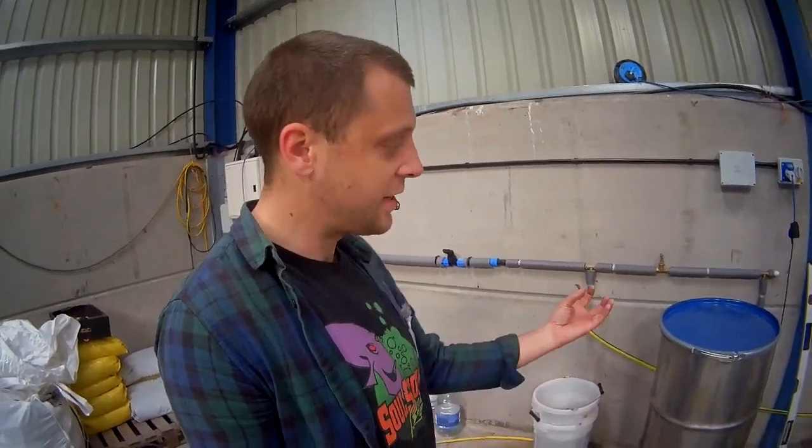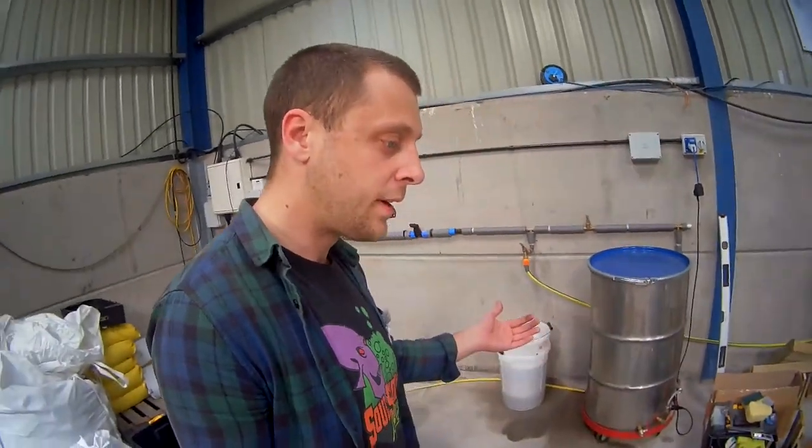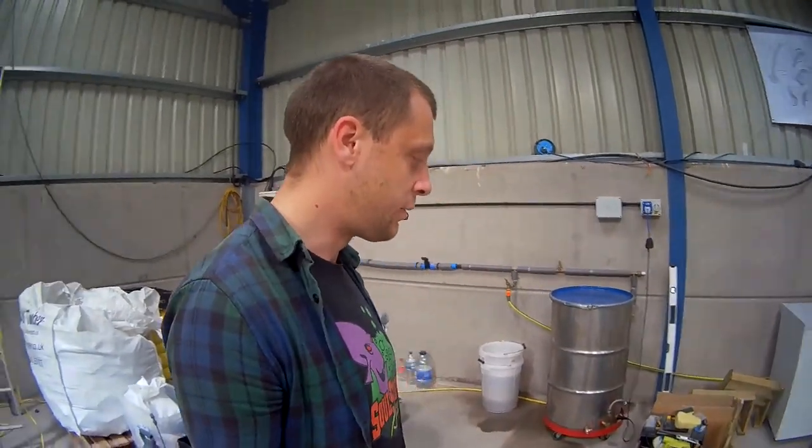Once your steriliser is filled up with water and you've switched it on, I generally leave mine on for about 20 hours. From the point of switching it on, I set a timer — it usually takes 10 hours for the centre bag to get up to temperature, about 97 degrees in mine. Once they're there, they want to be sterilised for 10 hours. The theory goes that that's enough to kill off all of the endospores and other things, at least enough to give your mycelium a head start so it can establish itself on the substrate.